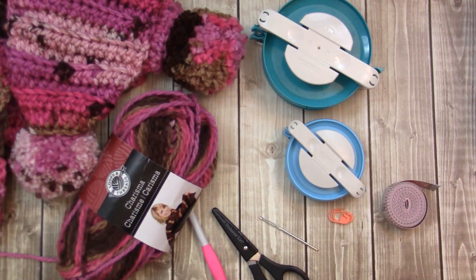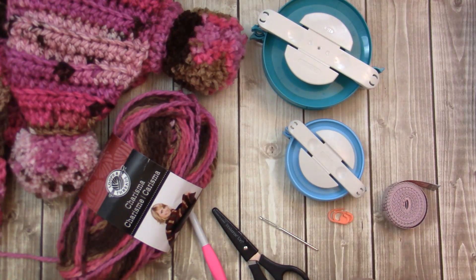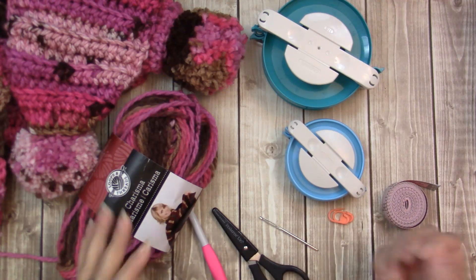Here's a jumbo one — it just really depends on the kind of look that you want, you can use either one. If you don't have a pom-pom maker, that's fine. You can use cardboard or you can use your hand.